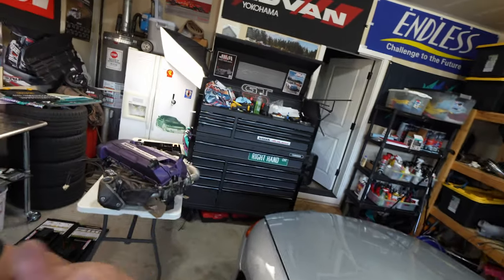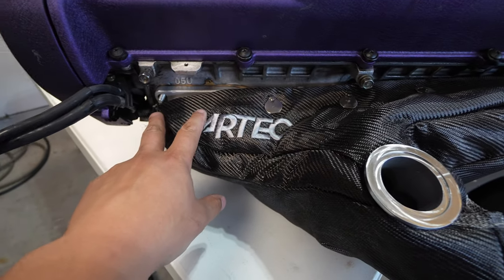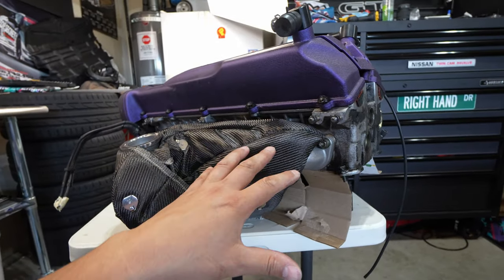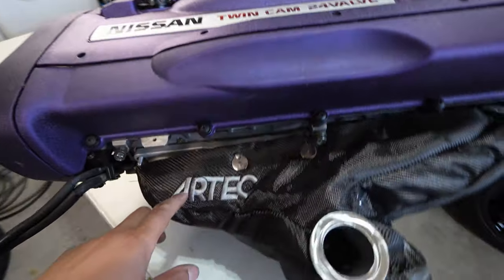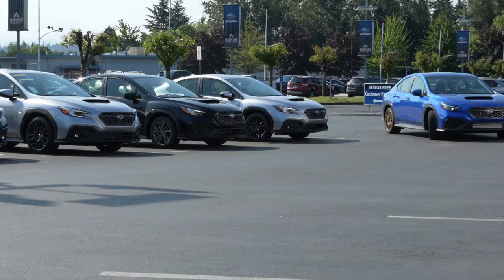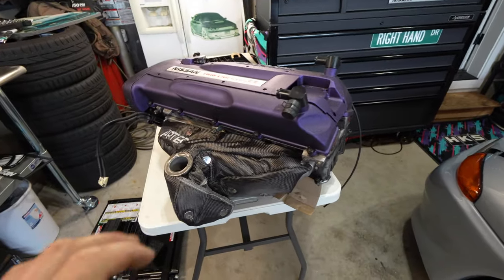I almost forgot to show you guys what the turbo blanket would look like on the manifold — for heat management, this is going to be awesome. You don't have to wrap anything; you can just take the blanket off when you're ready to remove it, versus dealing with all the wrap. It looks great and has the Artec branding on it. The build is going to move forward pretty quickly now — I've got a few more install videos to push out for the 22WX, and then I'll be moving on to full GTR single turbo content.